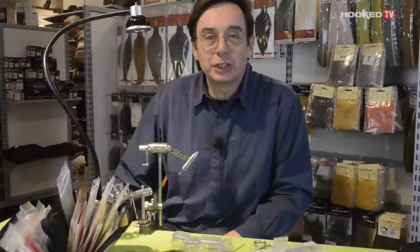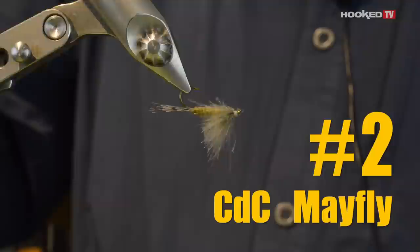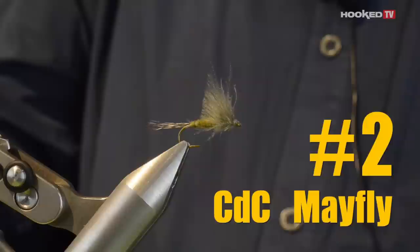Hi, my name is Marc Petitjean. I'm coming from Switzerland, here in Norway for a couple of days fishing and tying. What I'm going to show you now is three different patterns using CDC. Very simple, you will see — it's easy.